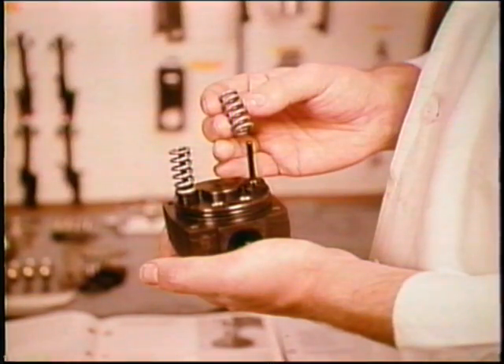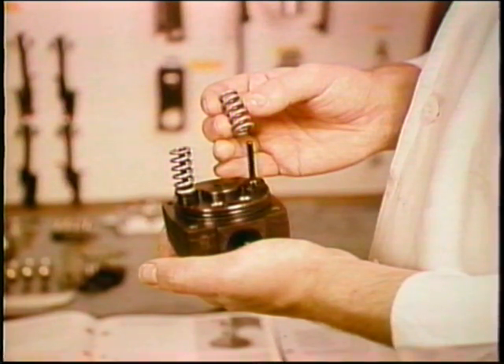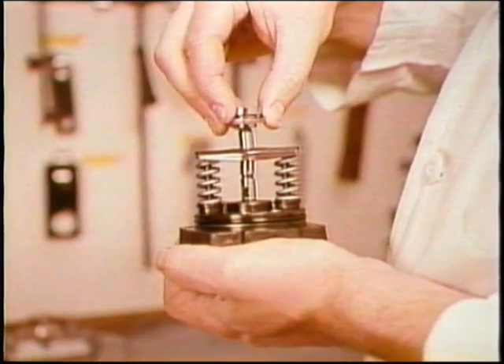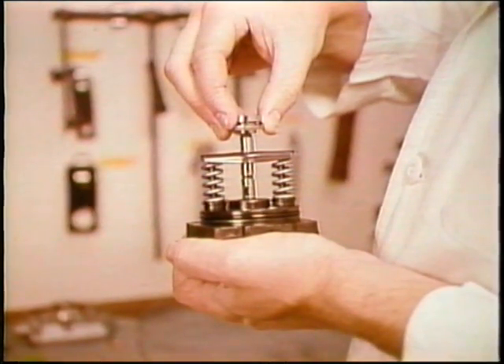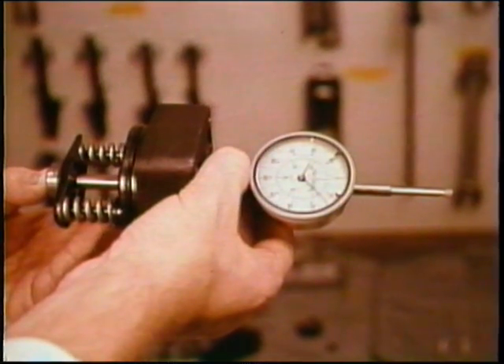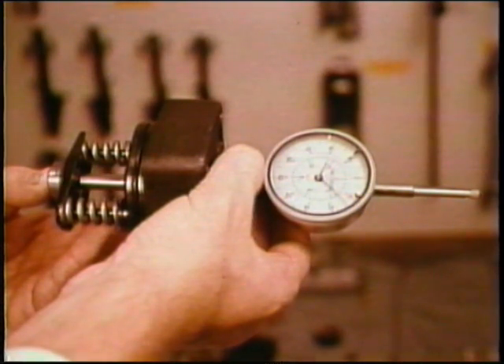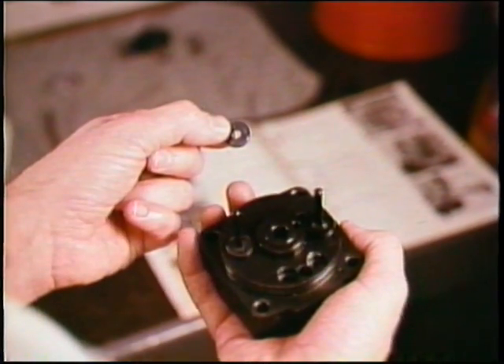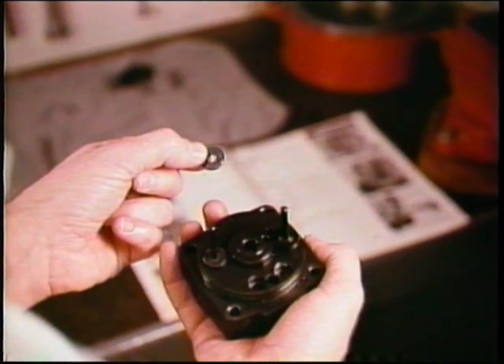Your next step is to check the plunger spring pre-tension. Begin by placing the guide pins into the distributor head, then put the previously used shims, spring seats, and plunger return springs into place. Now slide the plunger assembly into the distributor head — this includes the plunger shim, thrust washer, and spring seat. Holding the assembly, measure the distance from the distributor head machined surface to the top of the plunger. You'll have to keep all components in contact without compressing the spring. On the spec sheet, compare this plunger spring pre-tension with the distance you measured. Adjust the shims between the guide pins and spring seats if necessary to correct this dimension, using an equal size shim pack on each side.